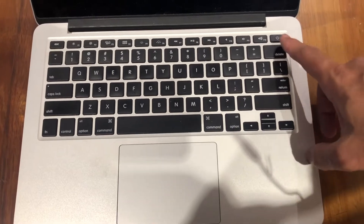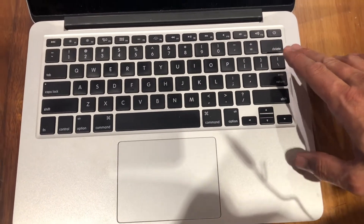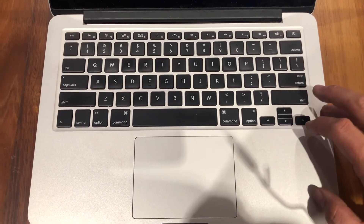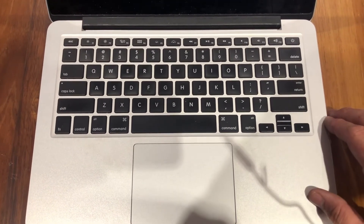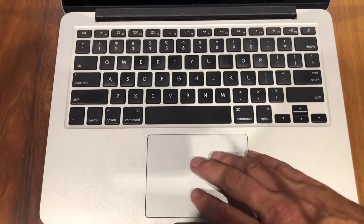I've previously tried to fix this by reseating the connector — you can see that in the previous video — but that was a fail. So today we're going to replace the ribbon cable that connects the trackpad and the keyboard, and that's going to solve this problem. The issue is you can power it on and the keyboard works, you can even get into the Apple boot menu by hitting the shift key, but when it boots into macOS the keyboard and trackpad drop.